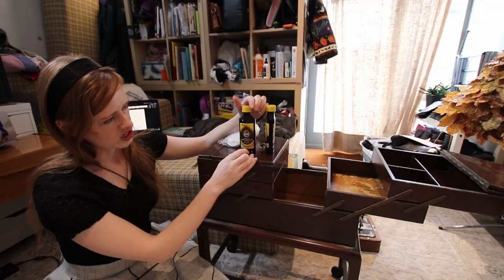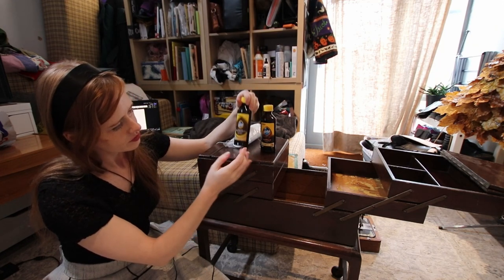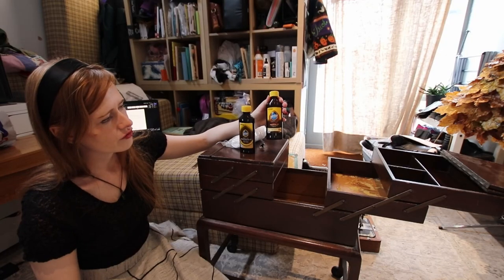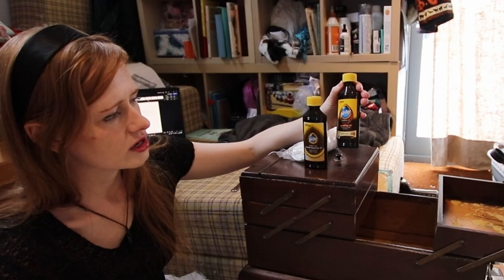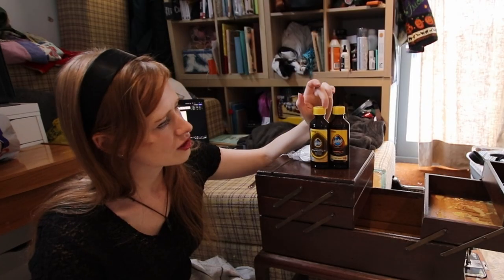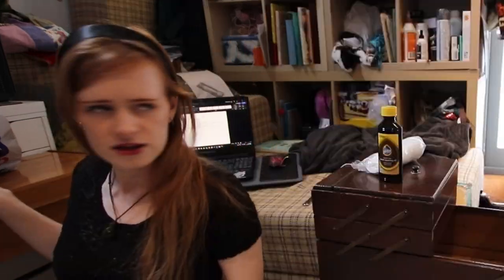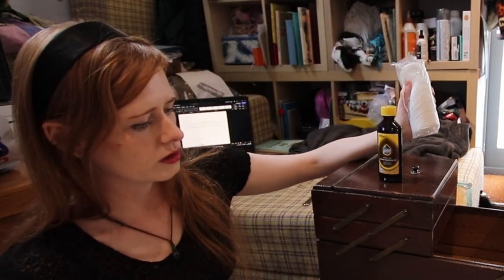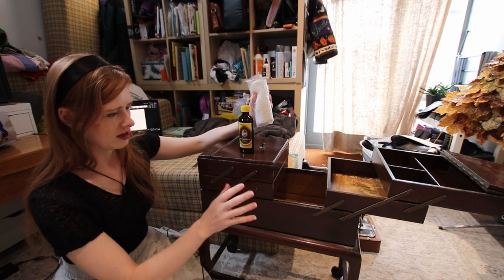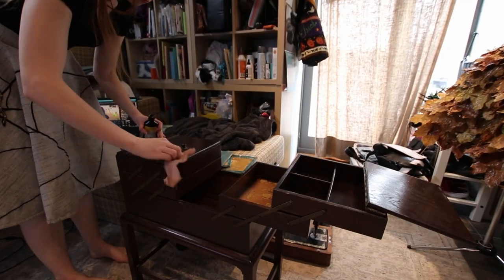I have two types of oil, which I think essentially do the same thing — they're exactly the same company as well. We have Expert Care Wood Repairing Oil, which revitalises and covers scratches, and then we have Repairing Oil, which conditions to look like new. Reading the back of them, they seem to do the same thing. So I'm going to go with this one randomly, and save the other one for another wooden project. We've got some cotton wool buds because we don't want to scratch anything, and we're just going to rub the entire thing inside and outside down, then leave that to dry for a minute or two.